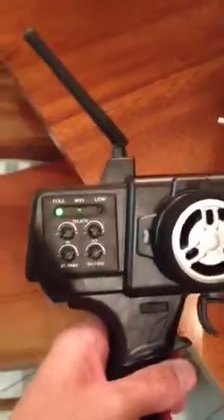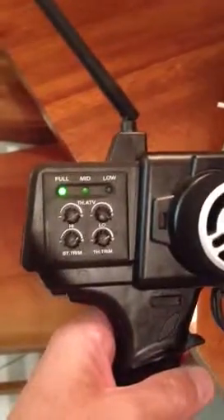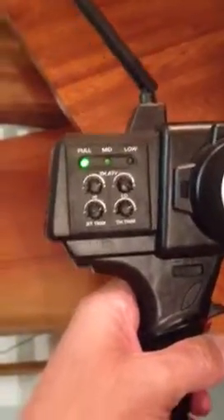I'm going to do a quick video here of a Thunder Tiger Outlaw Go Fast Boat. Friends of mine are having a hard time getting their boat to go straight, so here we go.